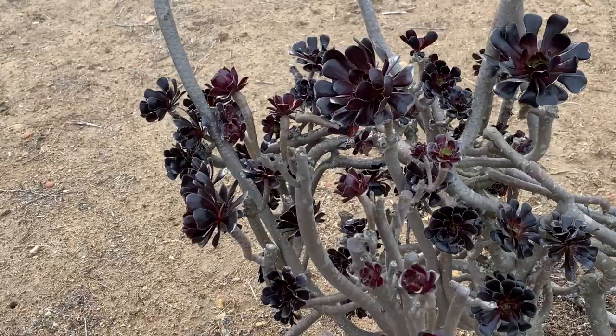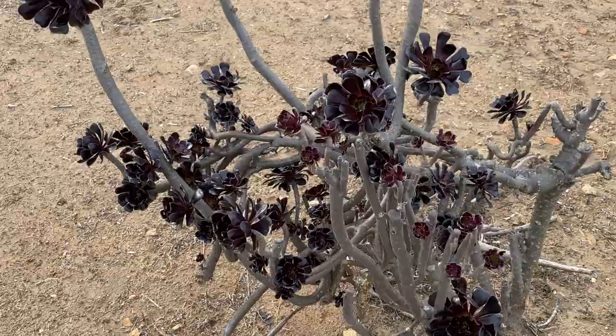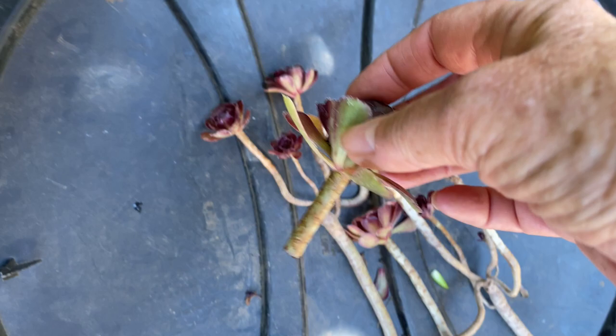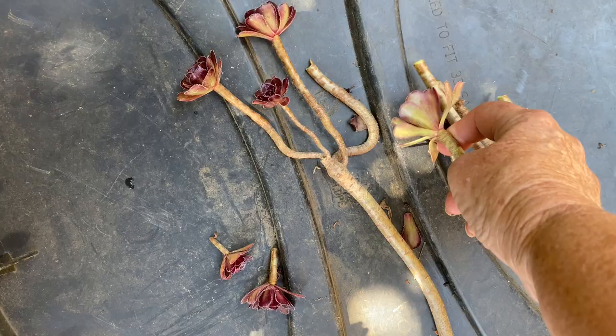And so now, what do you have? Fifty? So all you want are the rosettes at the tips of a leggy aeonium. You might as well pull the entire plant out of the ground because it's not going to give you any new growth.